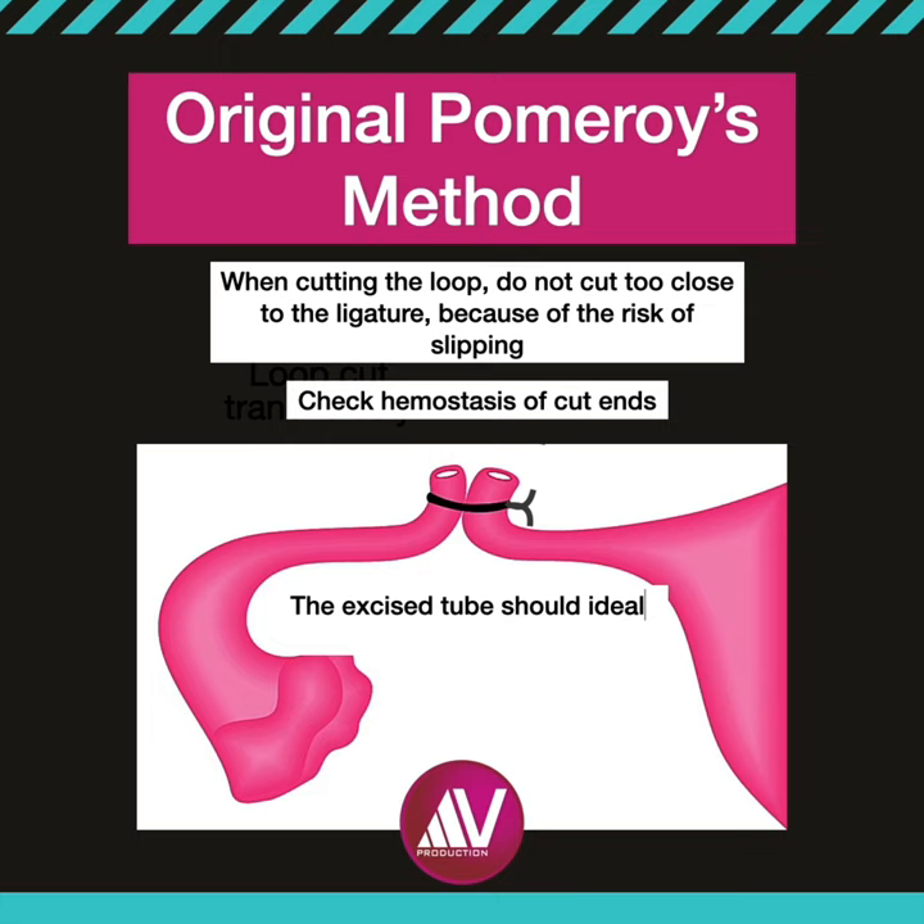Remember that in the original technique, it is a simple chromic catgut tie at the base. It is not a transfixing suture.